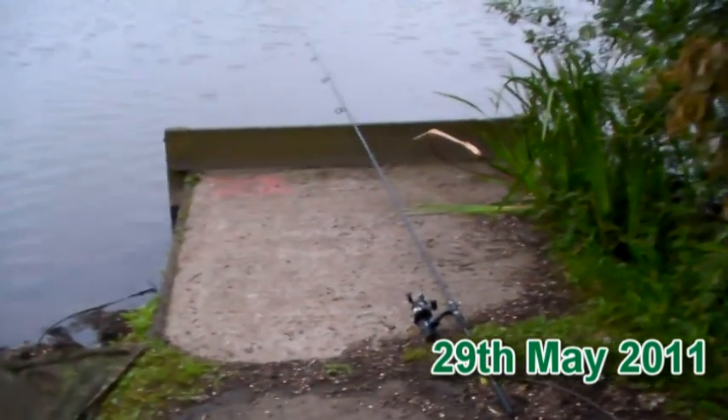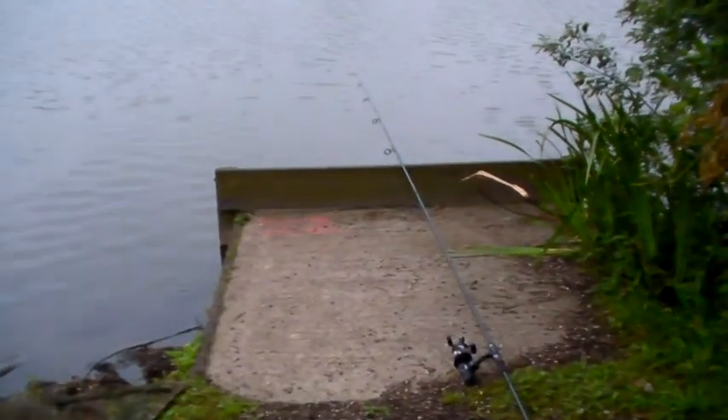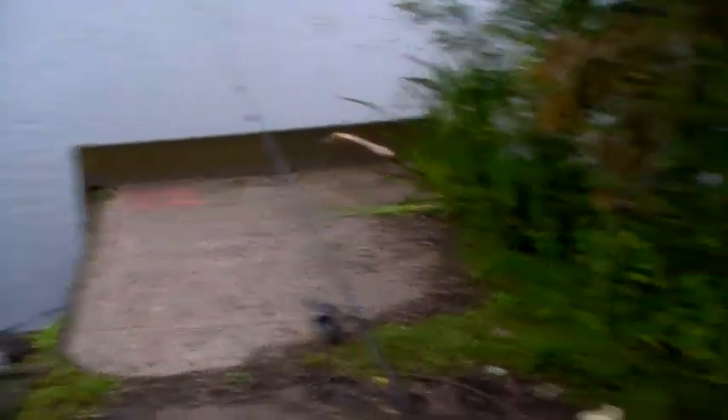I've just got down here and managed to throw a single rod out just before I put the bivvy up. The bivvy's up, it's starting to drizzle so I've got to get this stuff in there pretty quickly. It's another quick overnight - we're on the Fendrod. It's Bank Holiday Monday tomorrow. I've got a lot to do tomorrow because it's William's first birthday on Tuesday.